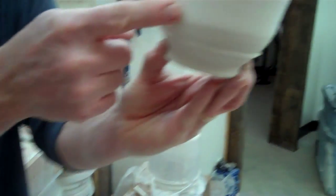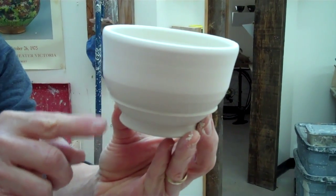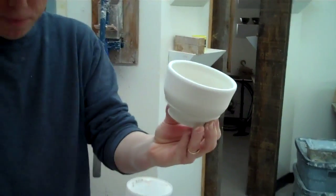So there you go. The glaze will come here, pool, and then drip off here instead of running down the foot. That's all I've got for you today — make about 322, and we'll see you next time.